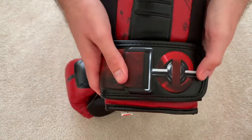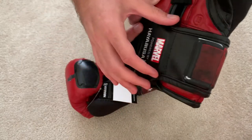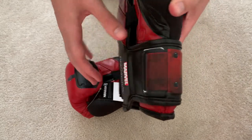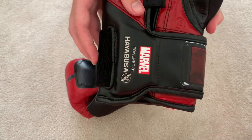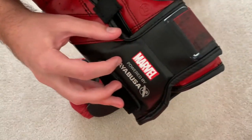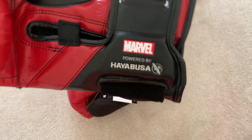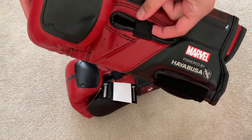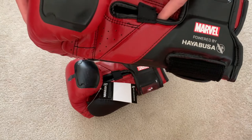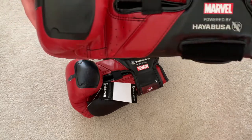On the wrist strap here, it looks like the Deadpool belt, which is pretty cool. It's got his logo and looks like his strap across his chest or belt. It's got 'Marvel, powered by Hayabusa' on there. On the underside, there's a nice elastic in the compartment area. There's a nice big gap inside, so it looks like it has a lot of give for people with slightly bigger hands.